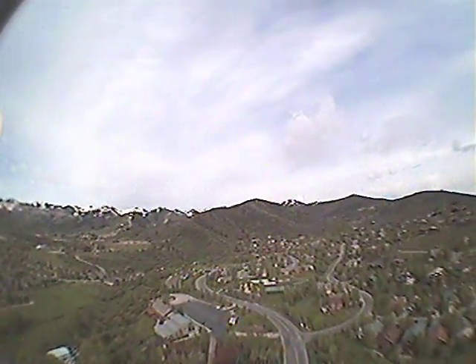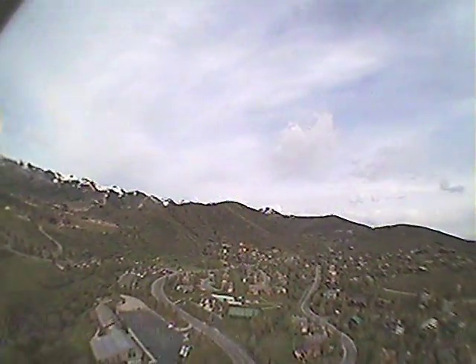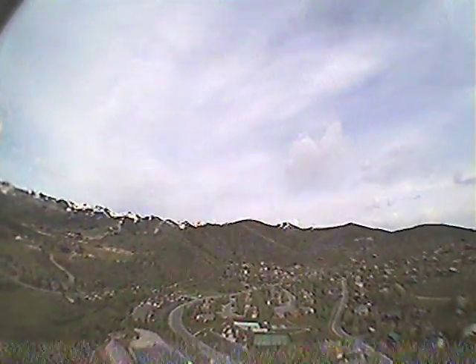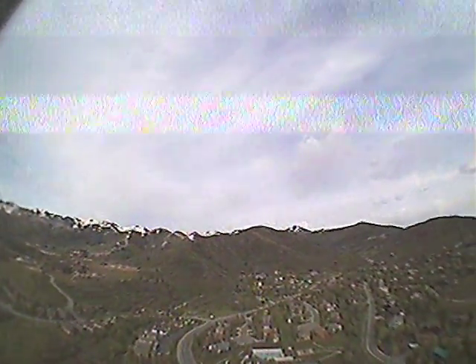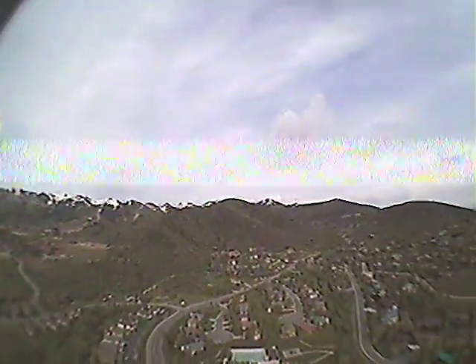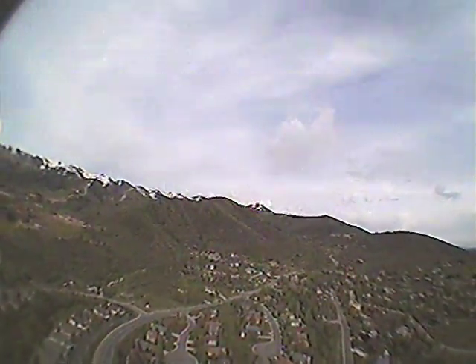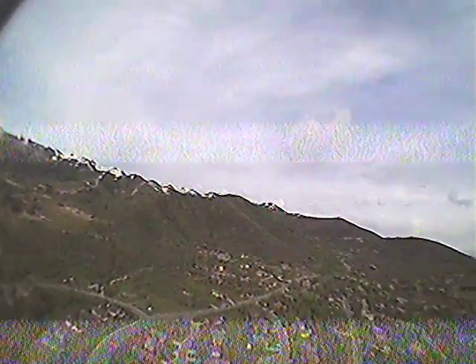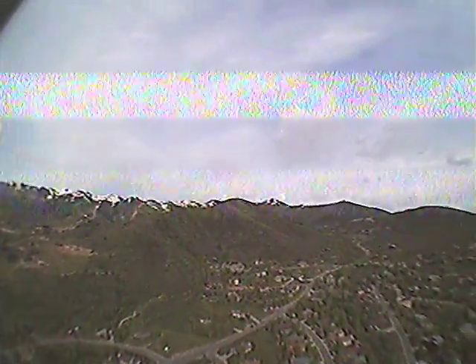As you can see here, there's interference throughout the video — pretty much through the whole flight. The farther away I get, the worse it gets. On this flight I had my Dragon Link farther away from my video receiver with a really long extension cable, and that seems to help out a lot. So as you can see, channel 0 does not work out very well.